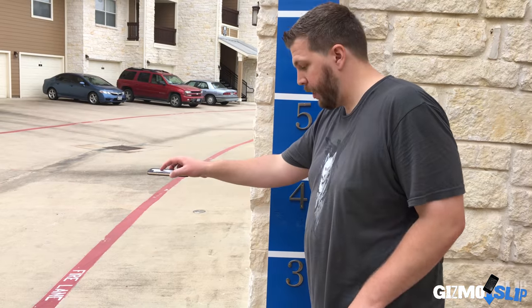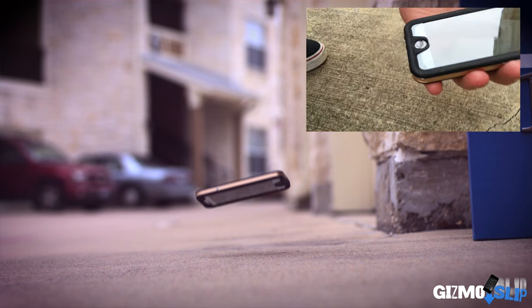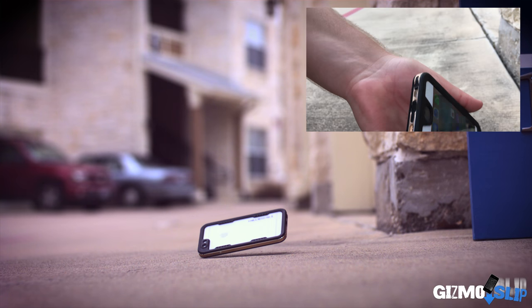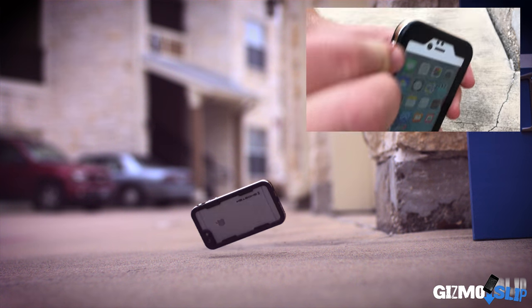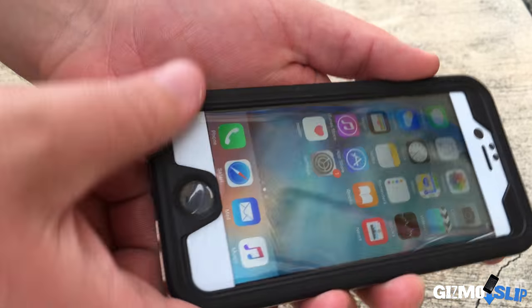Let's go ahead and drop it from four feet. Three, two, one. There we go. Very minimal damage at all as far as I can tell. If I just use a little bit of saliva — boom — looks brand new again.